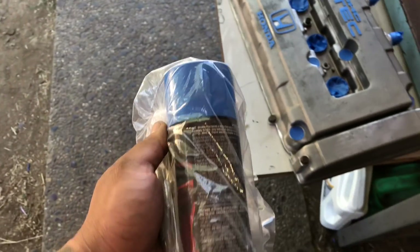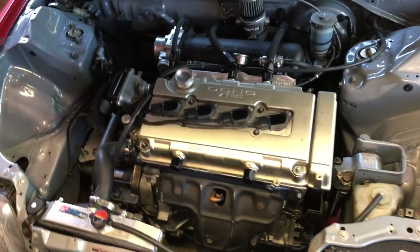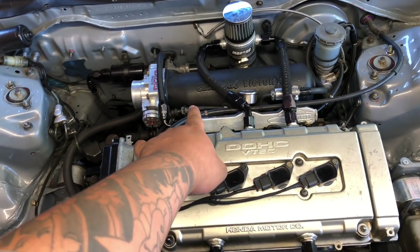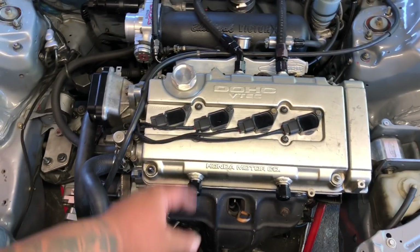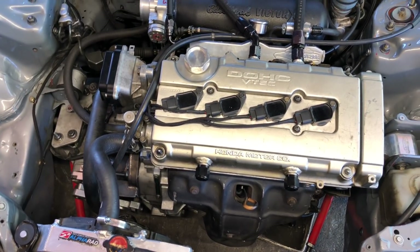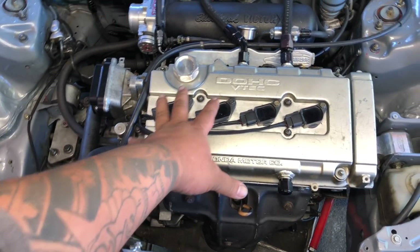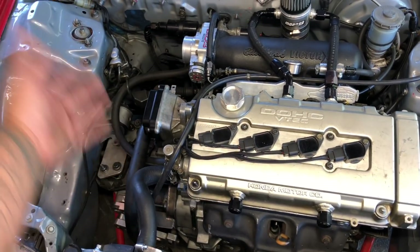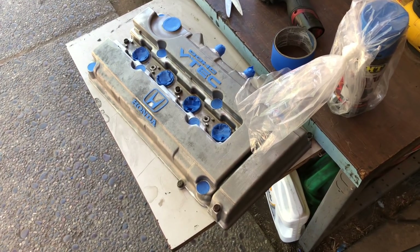This time I'm gonna paint it wrinkle blue. I believe this comes out a little darker blue than the cap is. The reason I'm going wrinkle this time is because this motor came out of Taiga's car and he did a really nice job on the manifold which is wrinkle black, and I kind of like that look. The charge pipe down there is chrome, so I'm gonna do a dark blue wrinkle valve cover - I might even do black or blue charge pipes. We'll get to it when we get to it.